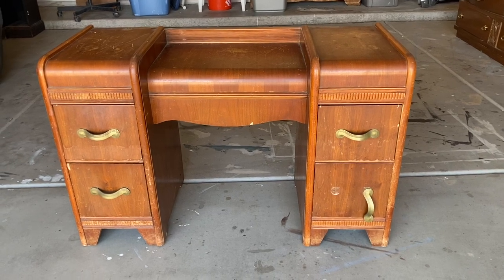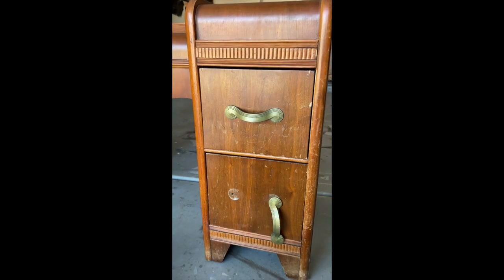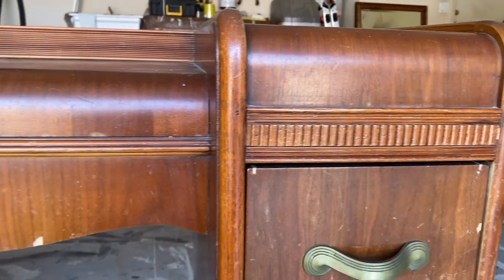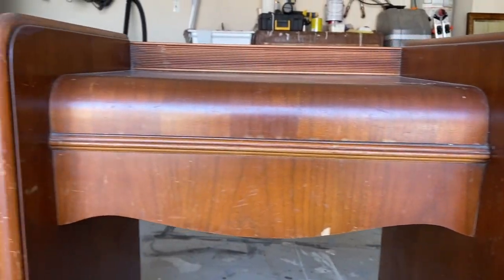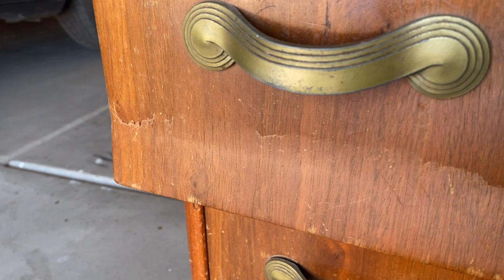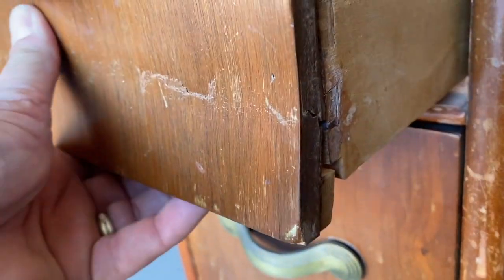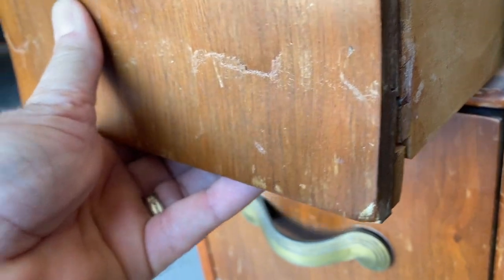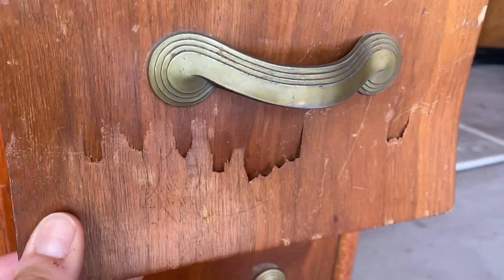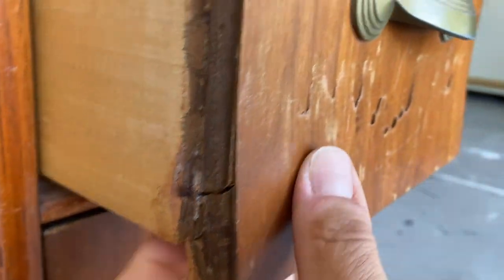For my next project I am going to be taking this old vanity and transforming it into two Art Deco style nightstands. It was missing the mirror so I didn't really feel bad about breaking it apart. It had some major issues with both of the top drawers, being held on by just the veneer, but on a positive note the hardware was all there, so I think it's going to be a fun project.